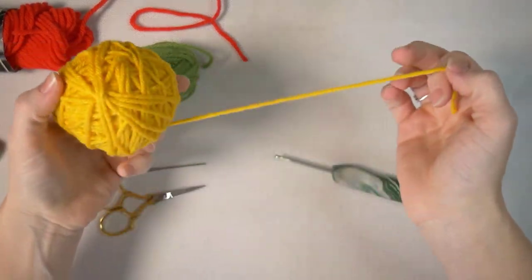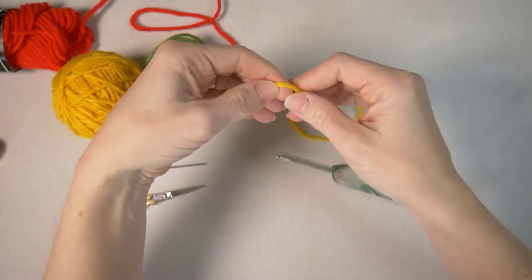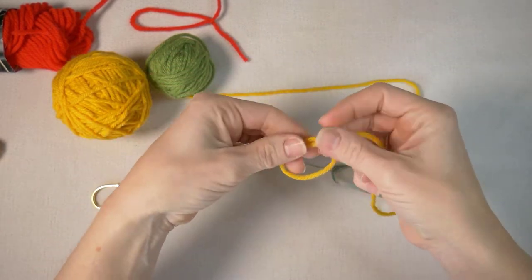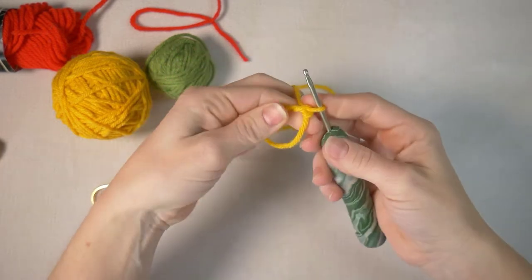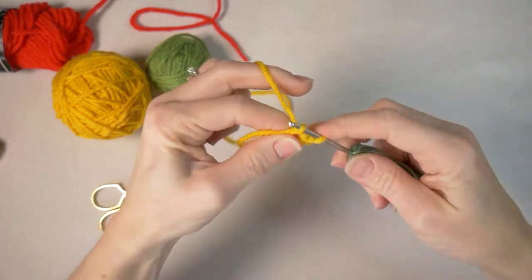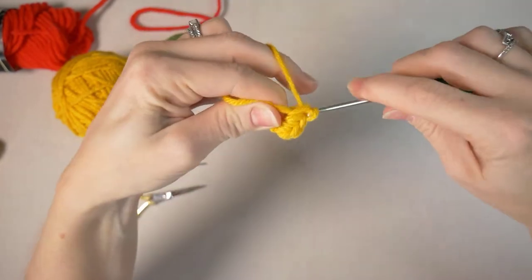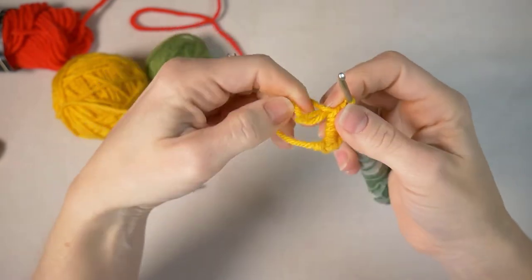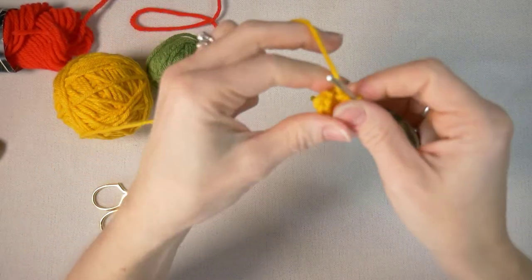First step is to make the taco shell. We are going to crochet in the round using a magic ring for four rows, up to 24 stitches around in the fourth row. I'll start with my magic circle — which I demonstrate in another video — chain one, and then do six single crochet in the circle. Then use the tail to pull it tight. We can ignore that tail; it'll be hidden inside our taco shell.